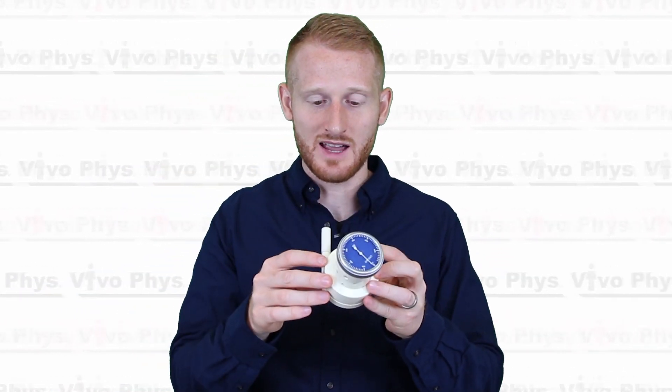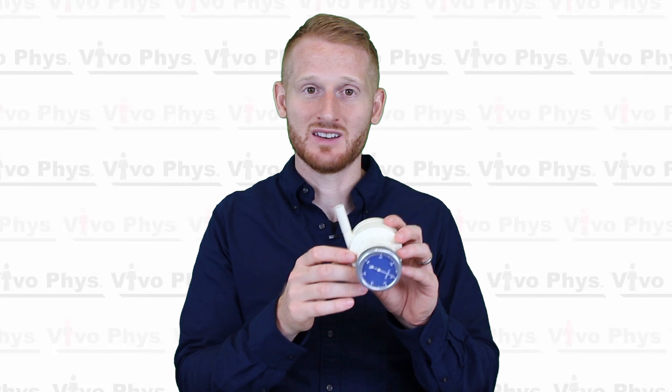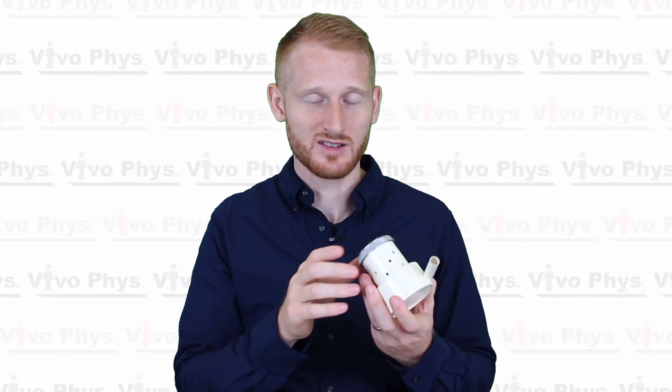You just slide this on and get a slight compression down to make sure it's on there snugly. Then all you're going to do is blow into that tube as hard as you can, as fast as you can, for as long as you can.